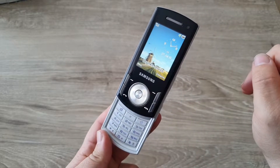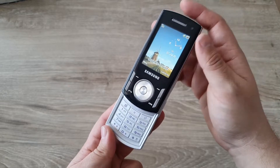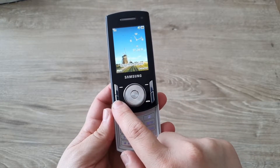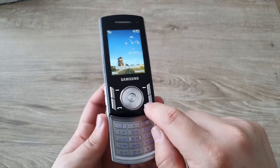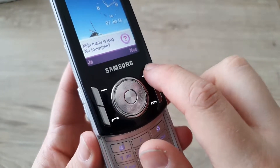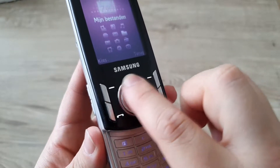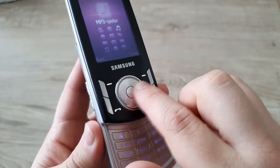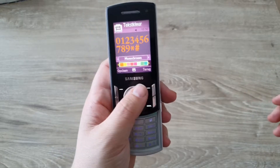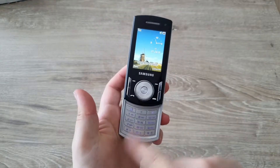On the front we find the 2.2-inch TFT screen — 240 by 320 pixels with a pixel density of 182 PPI. The button array includes the menu key, return key, call pick-up button, hang-up/power button, and the D-pad, which is pretty interesting: it both rotates like a vinyl disc and lets you press individual directional buttons. So you can rotate it like a DJ vinyl to scroll, and use the standard D-pad buttons to select — pretty multifunctional.